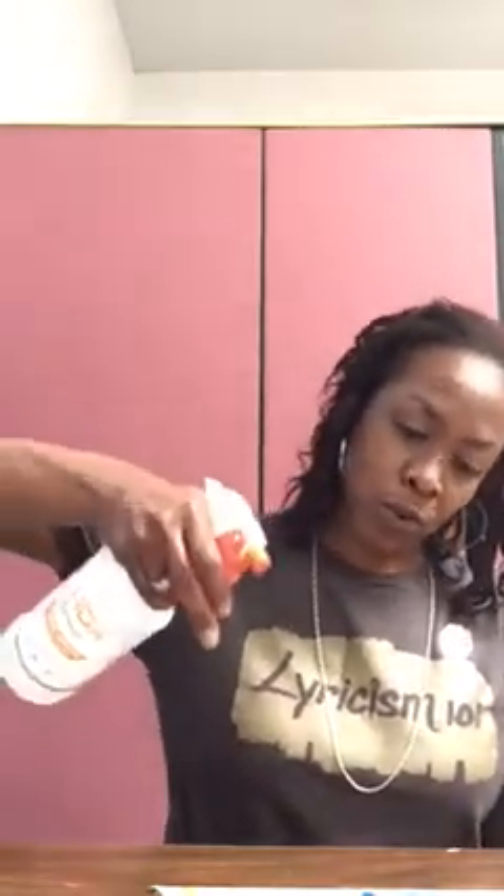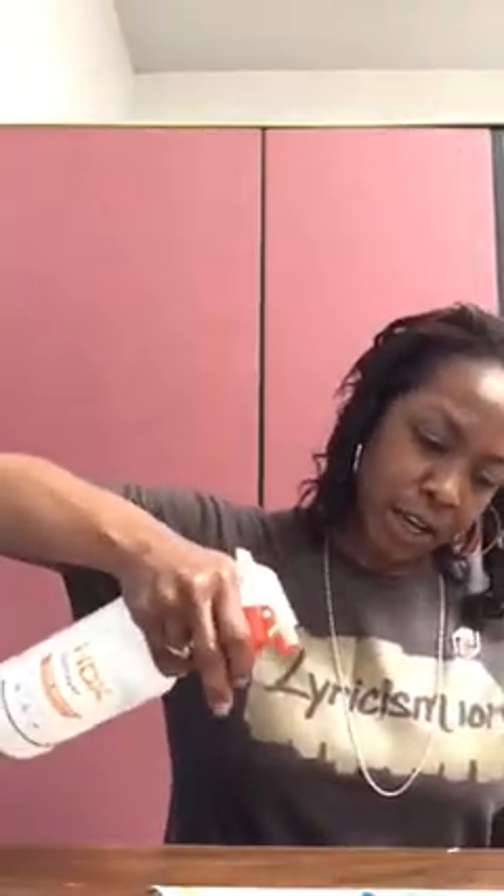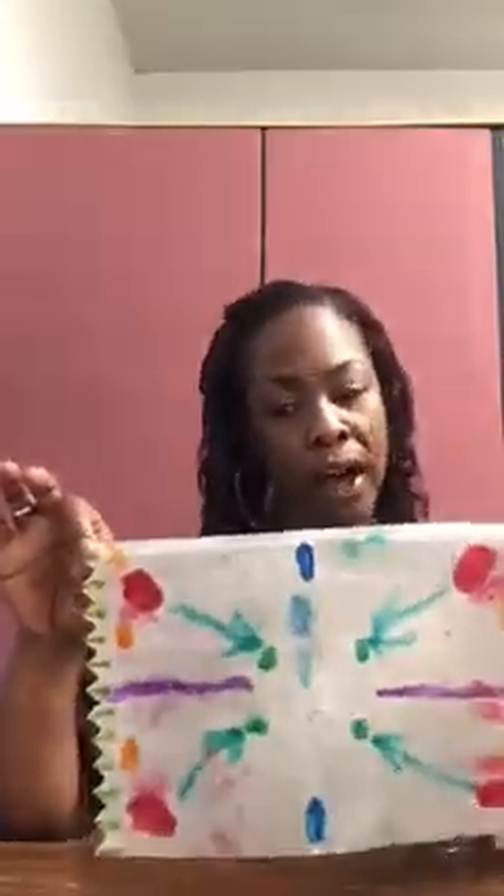Once you get your paper towel colored, grab your squirt bottle and squirt it like so — not too much, not to drench it, but enough to where you start to see the colors bleed like this. I didn't use a lot of color; I could have used more, but I wanted you to see how it looks if you do not use a lot of color. I think it looks better when you use more color.